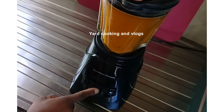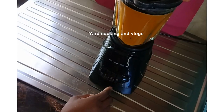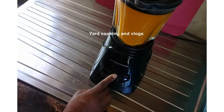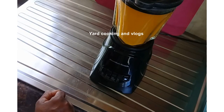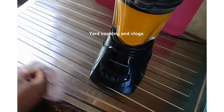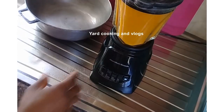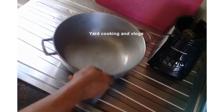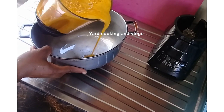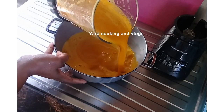So now I am going to puree the pumpkin. I'm going to put it in a little bit at a time.